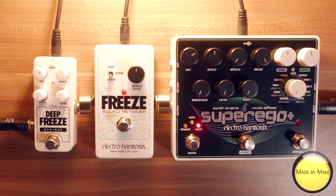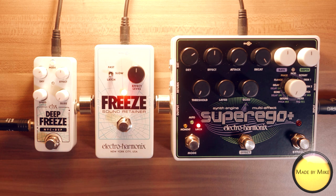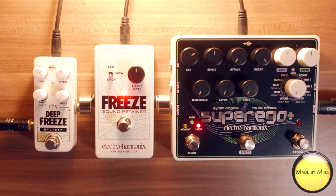Let's start with the OG. Pretty basic, but pretty good sound, I have to admit.